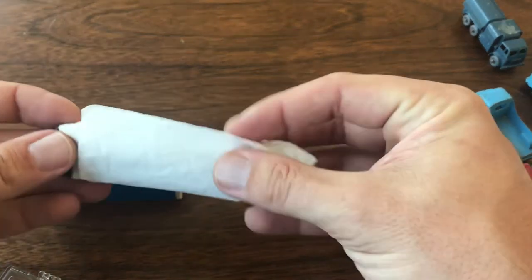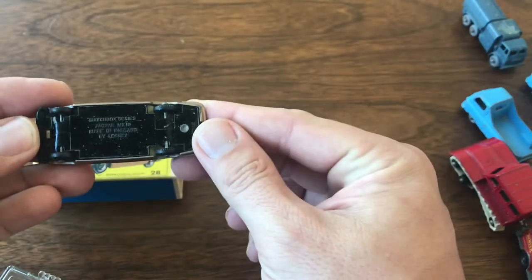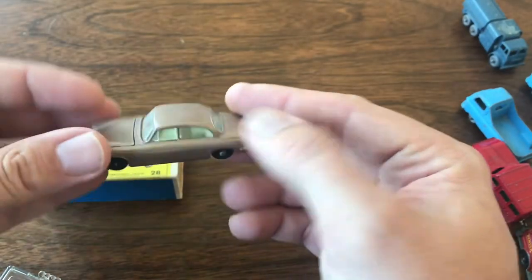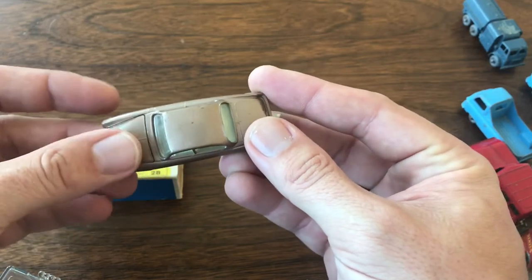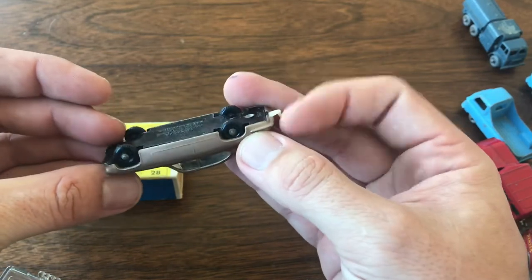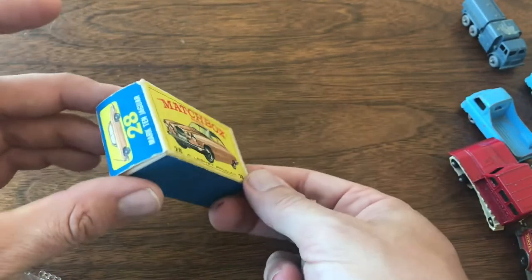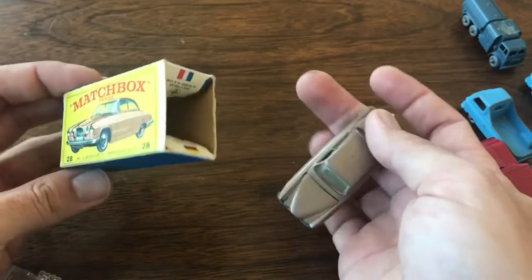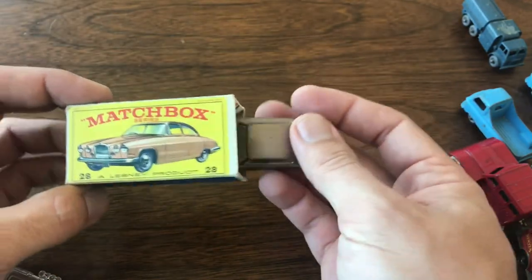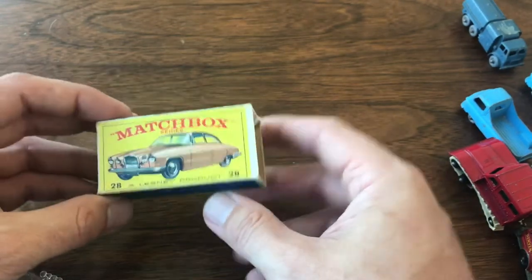So here we've got number 28 — the Jaguar MK10. I've got a couple of these. This one's not in bad shape; it still has the hood attached and working, and the tow hook is intact. The box is missing an end flap, so I think this is a good candidate for an end flap restoration — you've seen those on some of my box restores. It'd be an easy fix on that model.